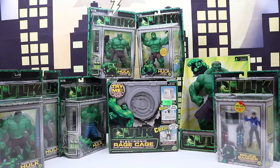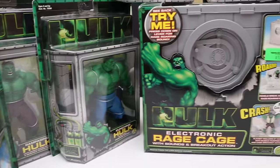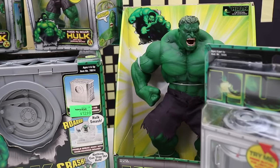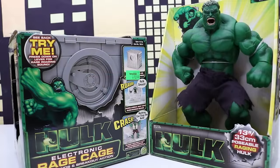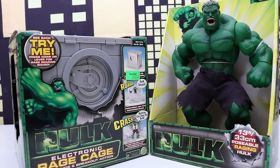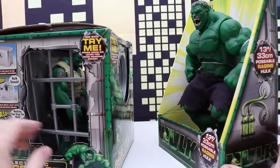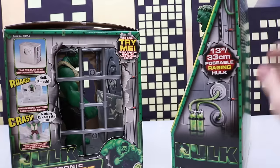Welcome back everyone. Today we have an amazing collection of Hulk movie toys from 2003. We have a bunch of single figures, this electronic rage cage, and a super huge Hulk and Bruce Banner. We'll save those two for a different video and today we'll open all of the single figures from the 2003 Hulk movie set.